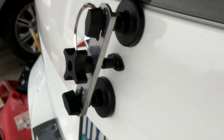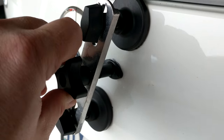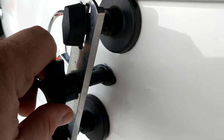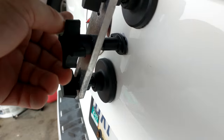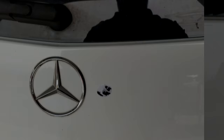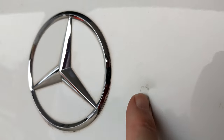I have it fastened to the dent as per the instructions. I'm going to give it a try, see what happens. Alright, let's see. Well, it definitely pulled it out some.